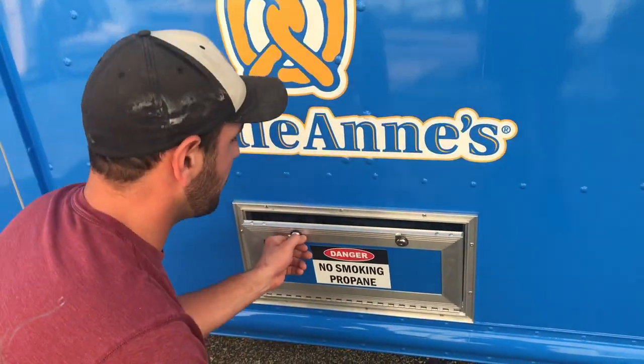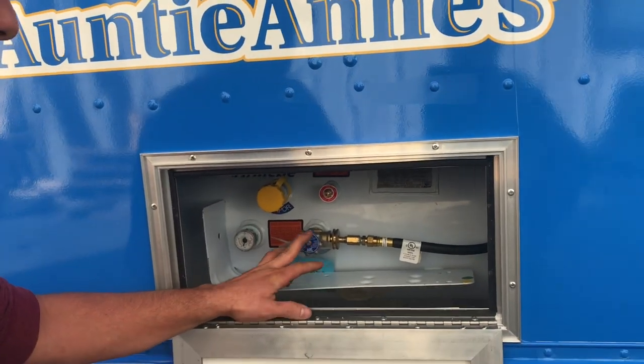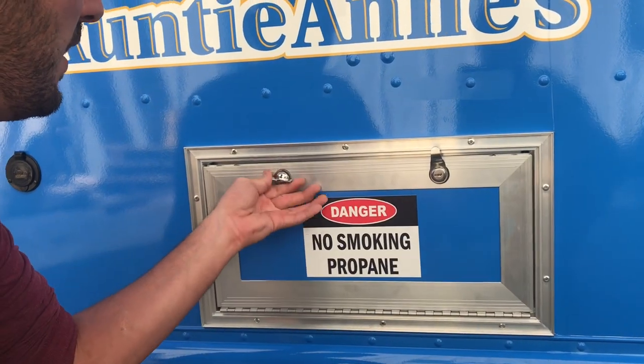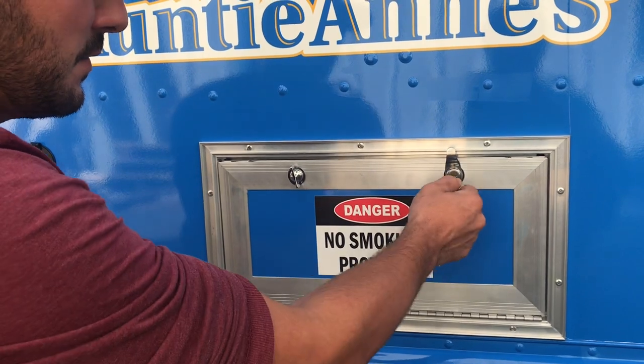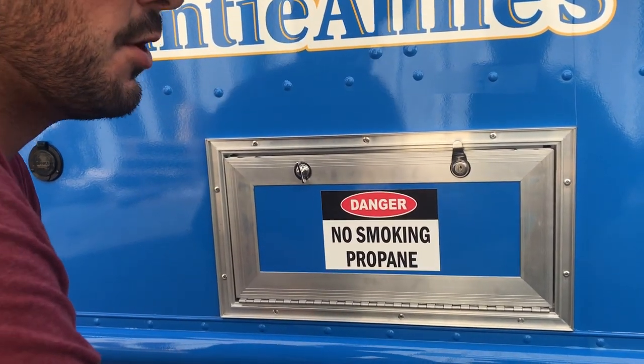Our next stop right here is our propane tank. When you first get your truck you're going to make sure this tank gets purged and then filled. To open this door it does have a lock right here that just turns. You can also lock it in place with a silver key on your keyring so nobody can get inside your propane tank.